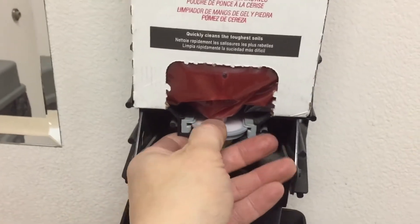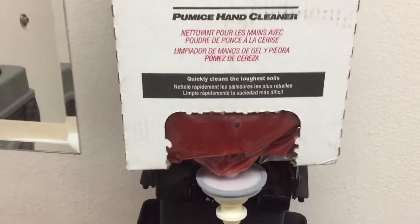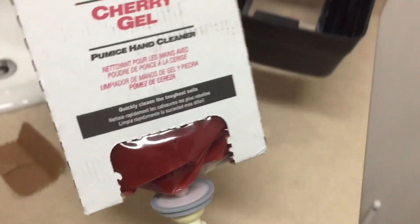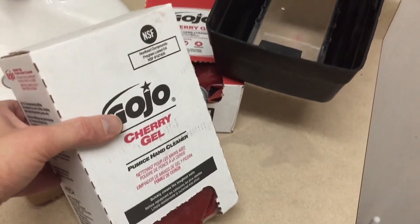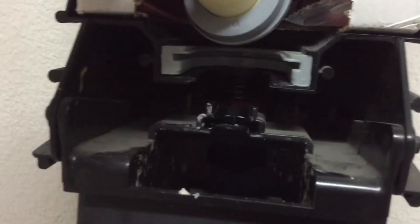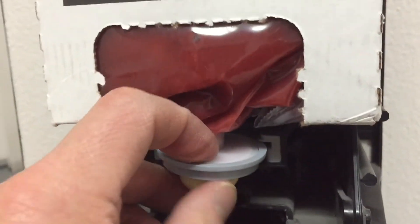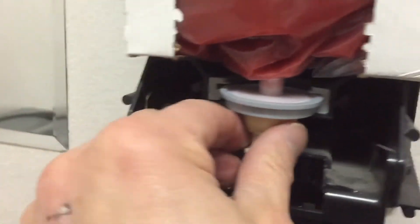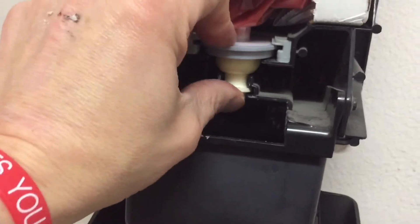Go ahead and grab the old box — in this case it's still a new one, but we're going to take it out to show you anyway. There is a grooved slot that the nipple must slide into. Make sure it's not off-centered or lopsided. Just slide it in there and we should be good to go.